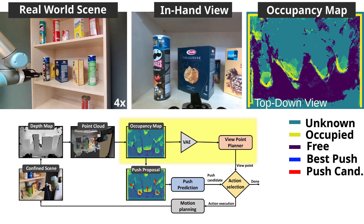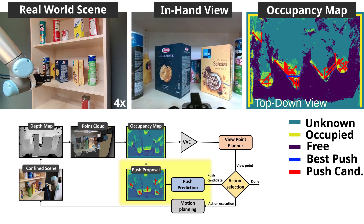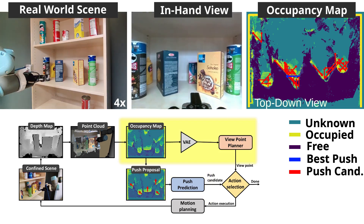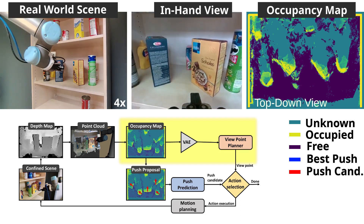Our Learned Viewpoint Planner determines if sufficient space is uncovered and if more pushes are needed. In this case, our pipeline decides that an additional push was required to unveil more space behind the boxes.